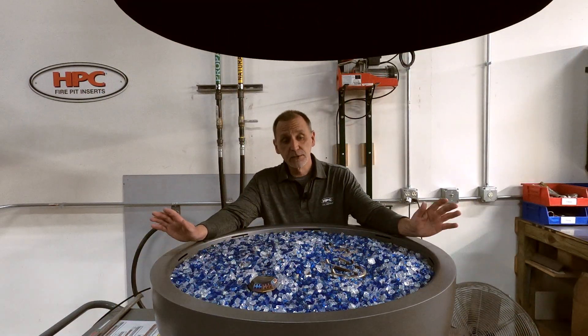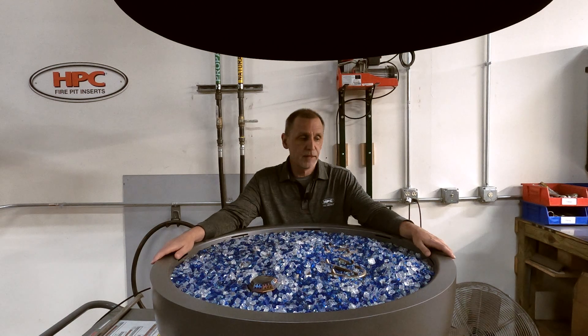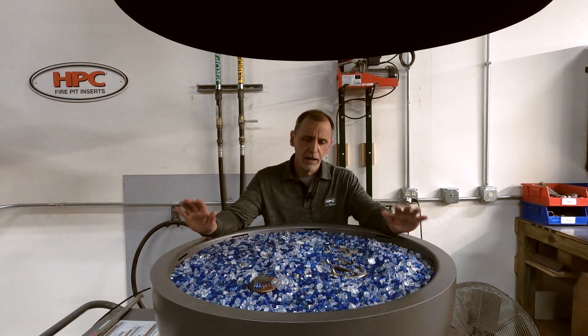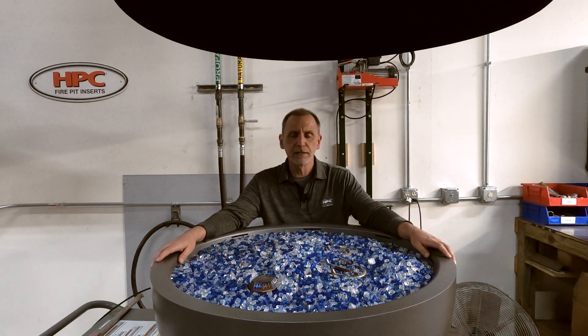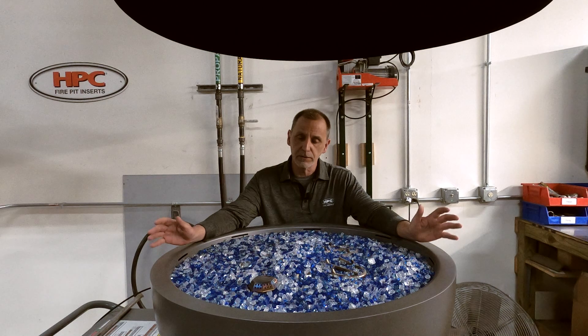Hi, I'm Chuck Parsons with HPC. I am the Educational and Training Manager. Today we're going to show you a quick video on how to apply media to one of our new torpedo burners.